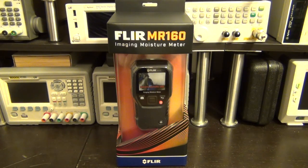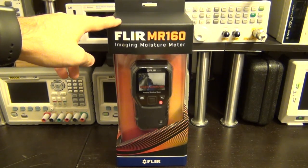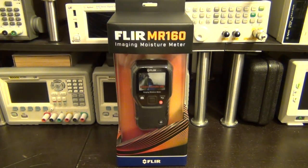Welcome to SigmaPath. In this episode we're going to take a look at the FLIR MR160 Imaging Moisture Meter. This instrument is equipped with a thermal camera that can detect moisture, because moisture due to evaporation causes thermal variation. It's also equipped with probes that can measure the actual moisture content. The thermal camera is used as a guide to find potential problem areas.